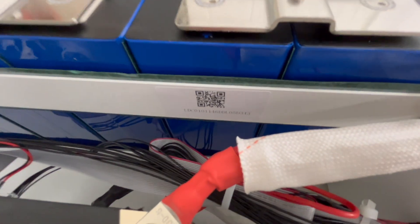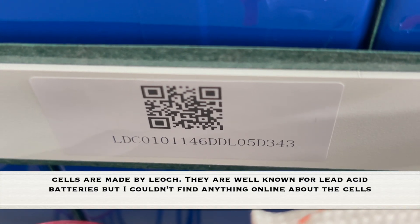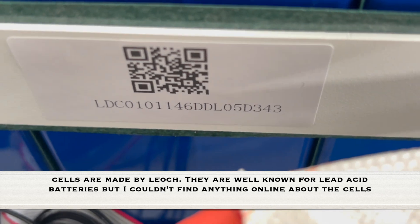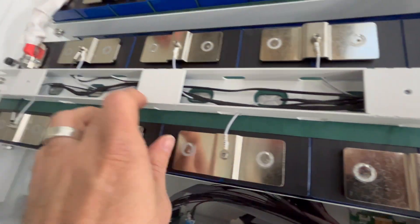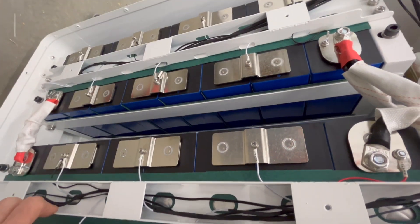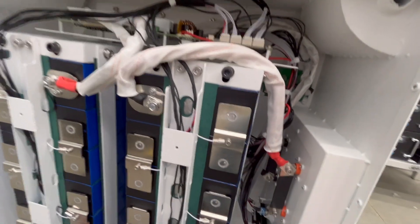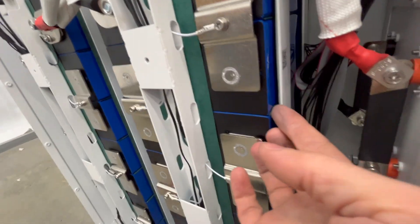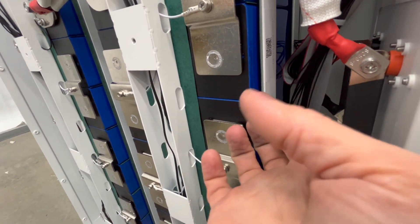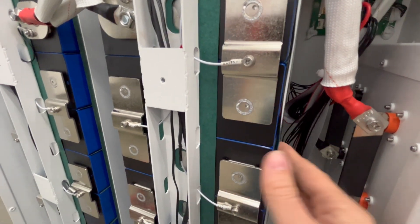Let me zoom in on this right here — hopefully you can see that. You can see it's nice and open for the vents, all the way across. I mean it's a solid design. You can see in between each cell it's got padding between each one, and there's a metal strap here as well.